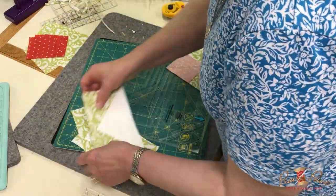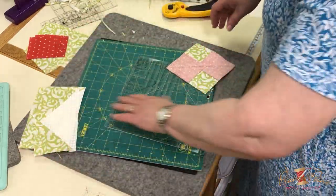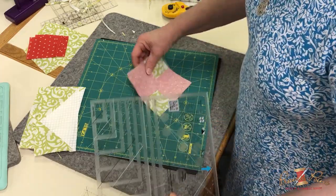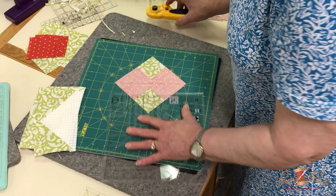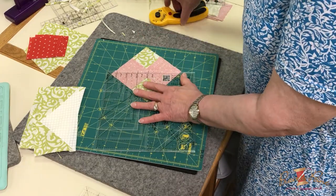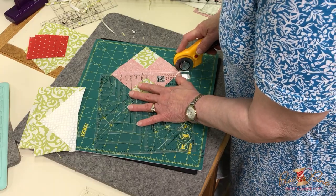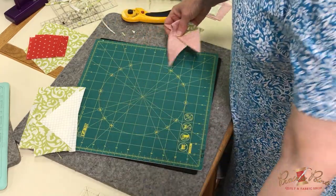Now we have all four of these trimmed up to a nice accurate three-and-a-half by six-and-a-half flying geese. Now we're going to repeat the same procedure with the smaller one. I have two smaller units that are the flying geese unit, laid out on there, drew my line, sewed on either side of it, and cut those apart.